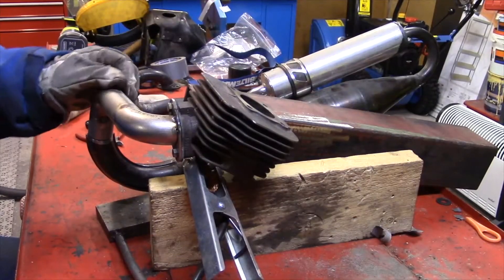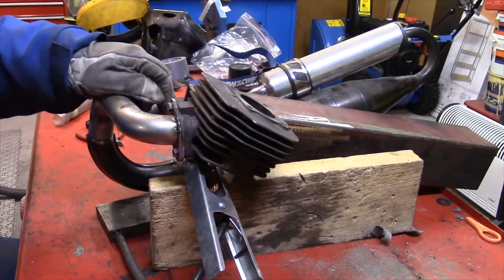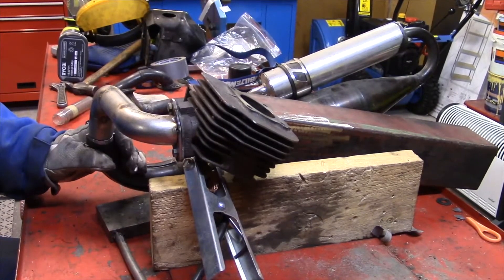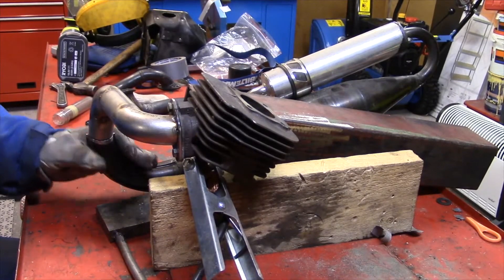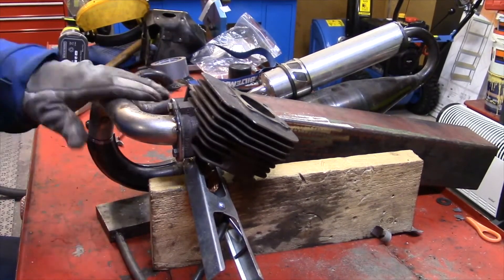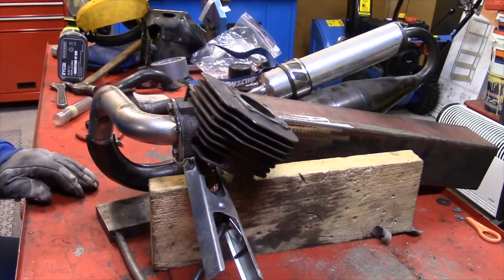My friend is sitting right beside me and laughing at me. I'm not going to show the welding because I don't have any good way of filming it. So next time you see anything, it's going to be welded together and finished.